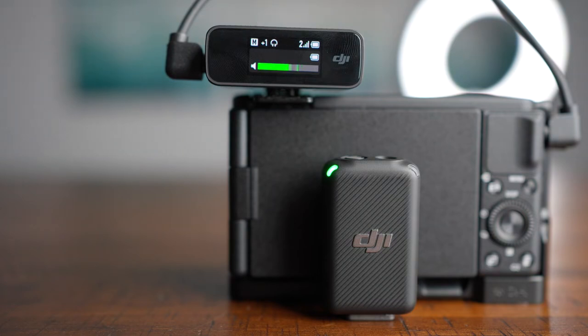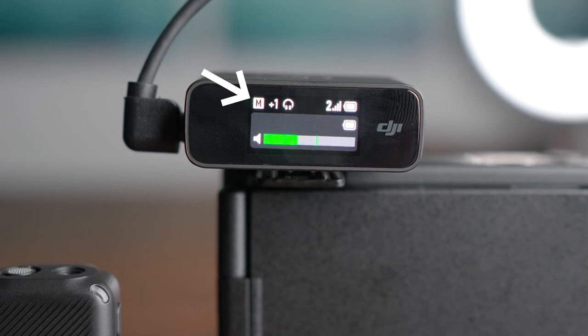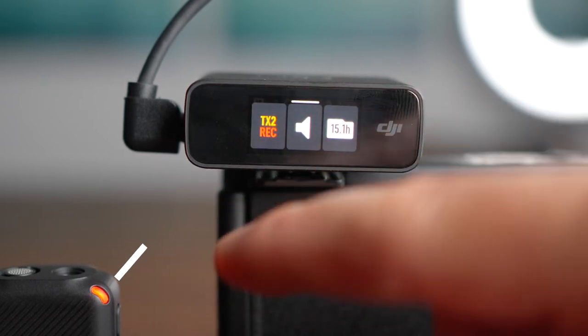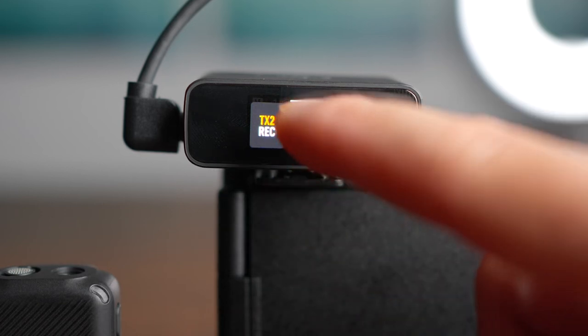Let's jump a little deeper into the touchscreen navigation. The M signifies whether you're recording in mono and you can adjust it to stereo. The plus sign controls the decibel level and gain. The bars signify the signal between the wireless mic and receiver. You can also see battery life for both the microphone and receiver. If you swipe up, you can hit the backup recording feature — indicated by a red light, it records straight into the microphone. You can mute as well, signified by a blinking red light, and see how many hours remain on the backup recording memory.